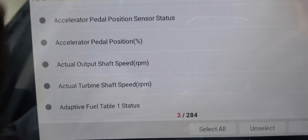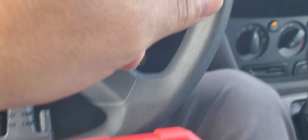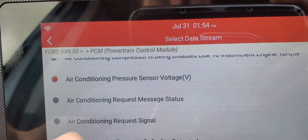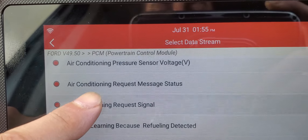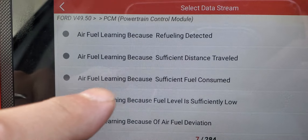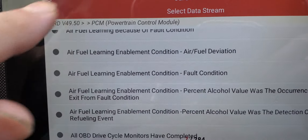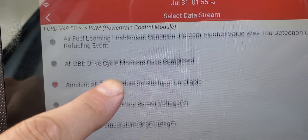You can check the accelerator pedal position — let's select that. You can also check the air conditioning compressor. I had a problem with the AC on this vehicle, so that's one of the parameters I needed to check. There's also the air conditioning pressure sensor voltage, air conditioning request status, and air conditioning request signal. You can actually command the AC compressor to turn on with this scanner — I'll show you that in a moment.